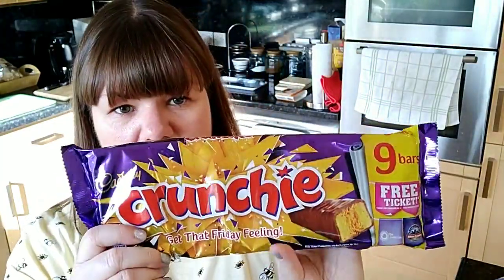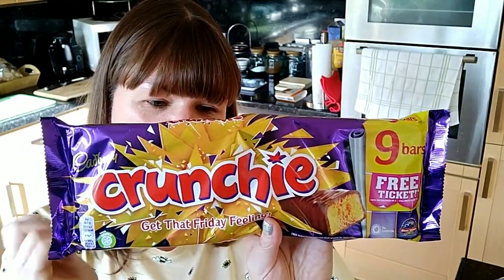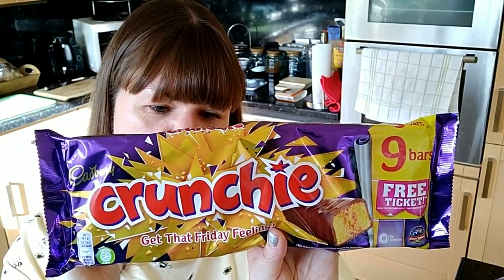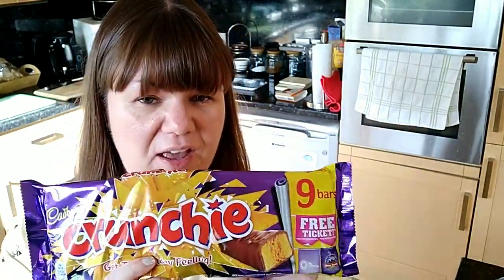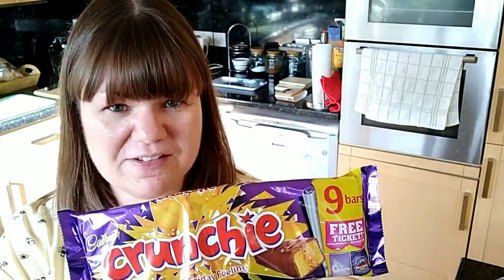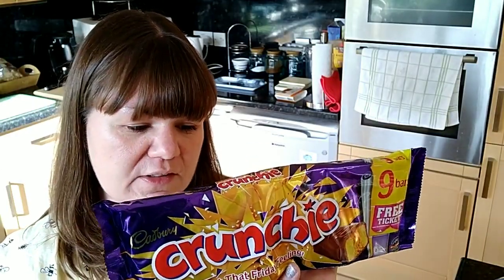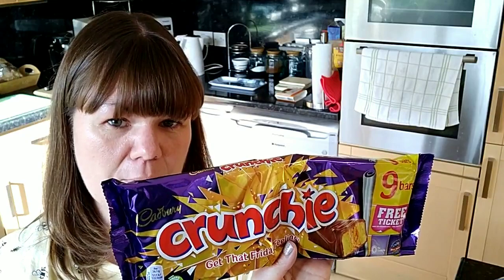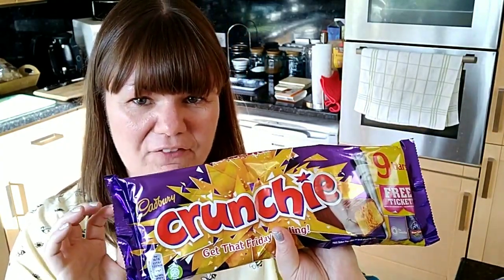I picked up a pack of Crunchies — the nine-pack multi-pack. They are 26.1g Crunchies and these are six SYNs. You need to be careful with Crunchies as they do a lot of different multi-packs in different places. You want to pick up the 26.1g bar because it's six SYNs. The last one I picked up was seven and a half SYNs, so it varies widely. Keep an eye out for that.